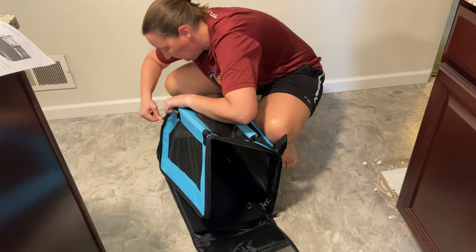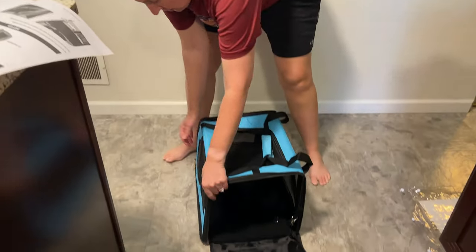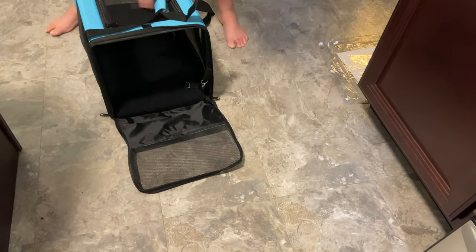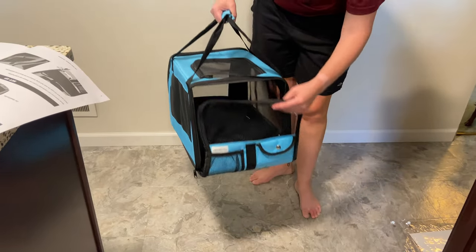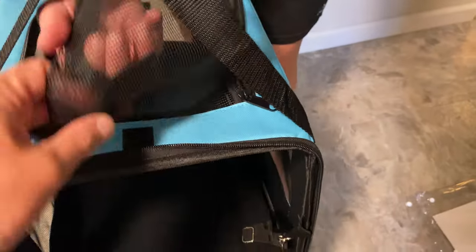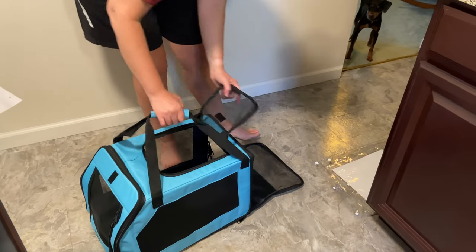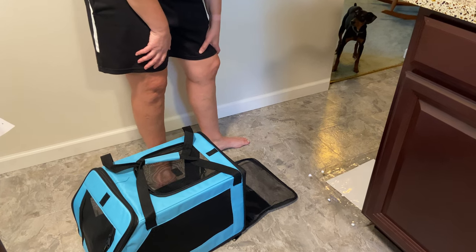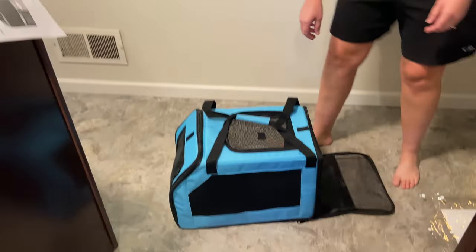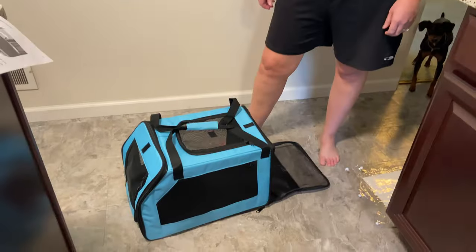Luke, come here, buddy. Do you want to try to fit in here? This is neat. Oh, it zips all the way around — how cool is that! That was a very, very quick put together. They could actually come out of here — it's a convertible top. Luke, do you want to try it? Here's the tether. Come here, Luke — go on in. It's for your sister, but want to try it? Are you sketched? Yep, he's out of here. He doesn't want to try it — forget it.